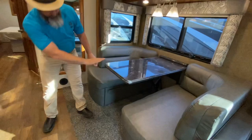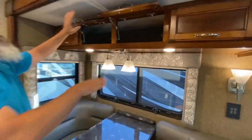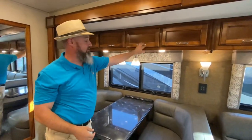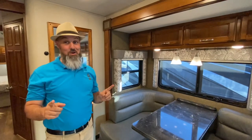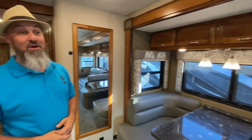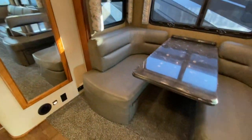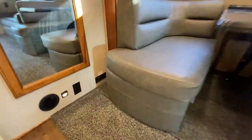This is a sleeper dinette — flip a little switch, slide it down, and you've got sleeping space. A little more storage up here, all with tension hinges. There's a mirror and outlets at the dinette. This coach is still available — it's already on the website and will go fast, so reach out quickly if you're interested.